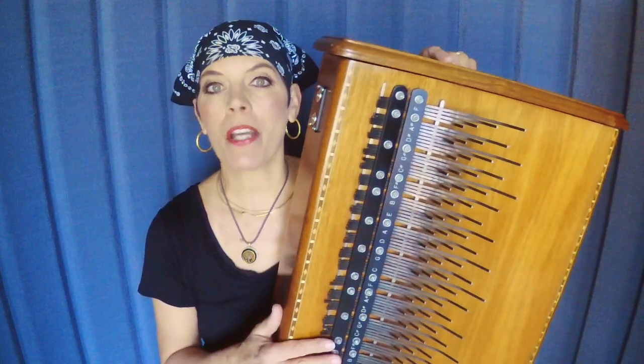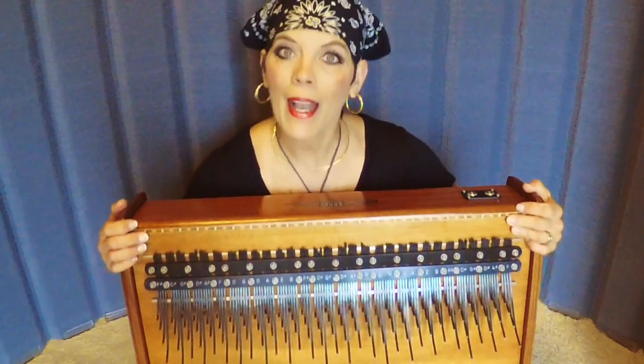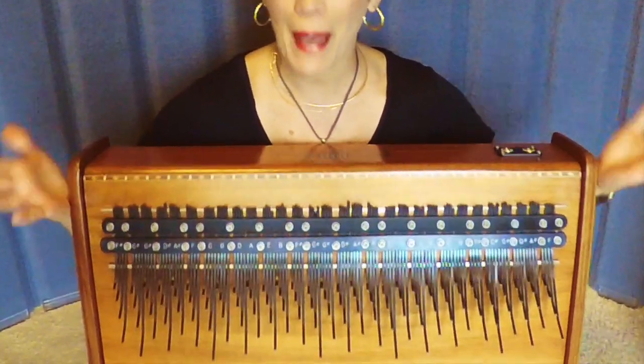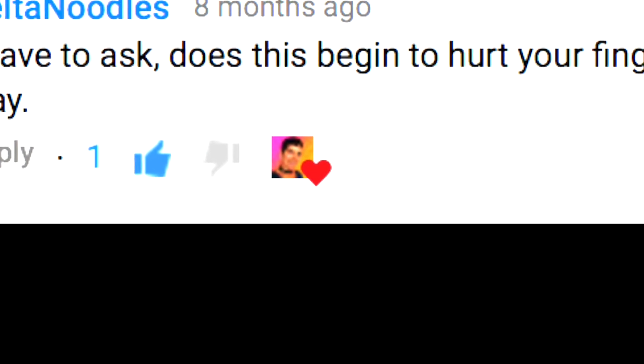Hello, my name is Patti Broussard and you have found my music channel. My music channel is all about the Array Mbira. Every Friday I answer my viewers' questions about this beautiful instrument. This question comes from Delta Noodles.